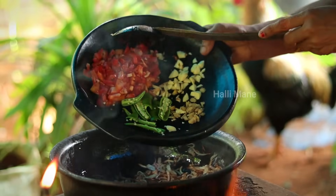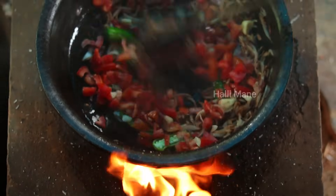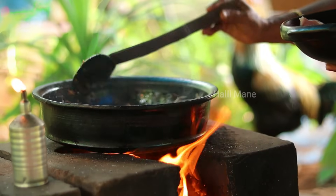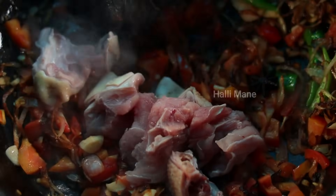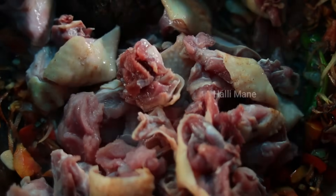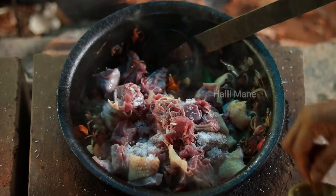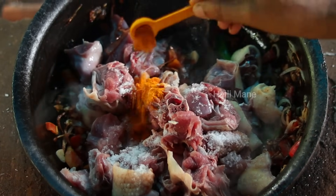We will add the tomatoes to the nuts. We will add green tomatoes to the tomatoes. We are going to lay the ground down for a small amount of water. There is a lot of water in the ground.